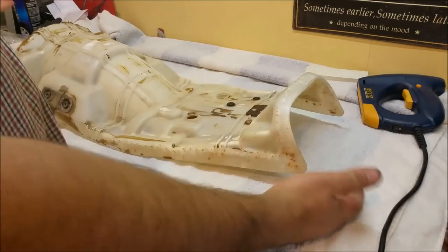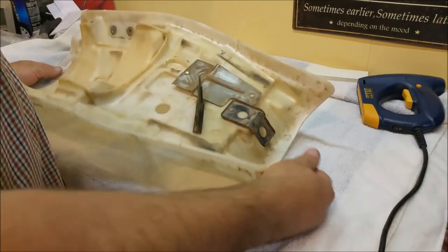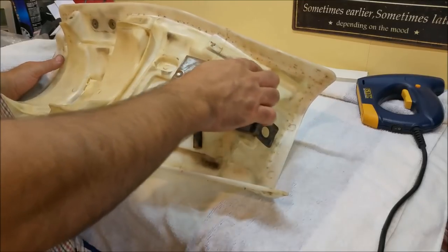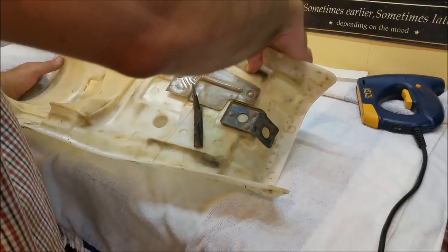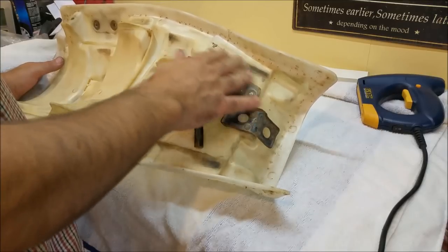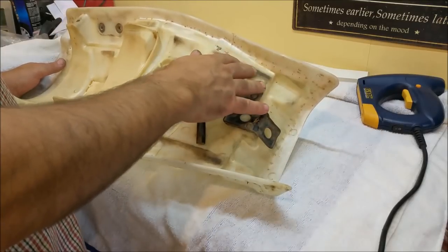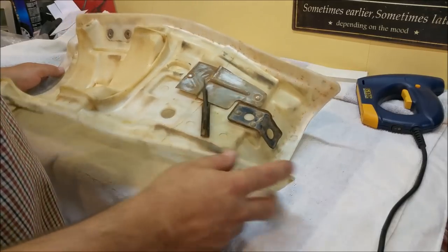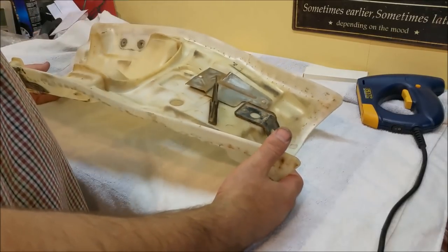Here's the seat base, believe it or not, cleaned up. It still looks pretty grungy underneath. It's virtually impossible to clean because a lot of the dirt is actually into the plastic. I could colour sand or wet sand that out, but the problem is then you're going to thin it out. You never see this stuff anyway, so unfortunately it doesn't look that great.